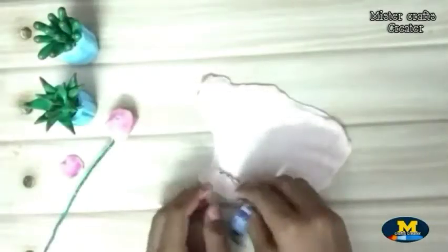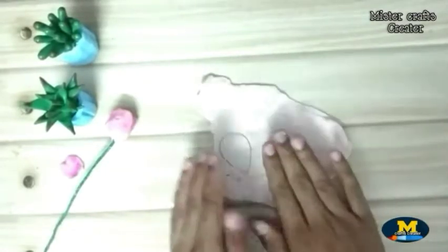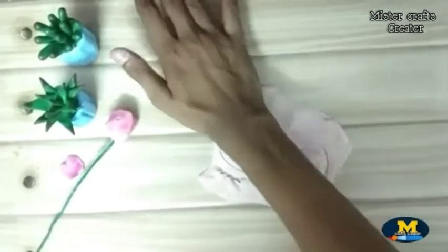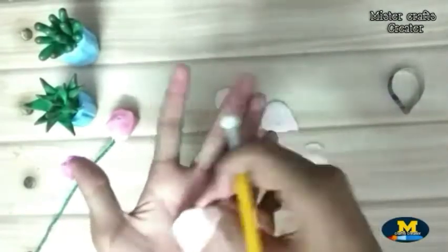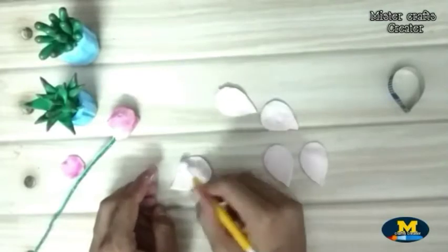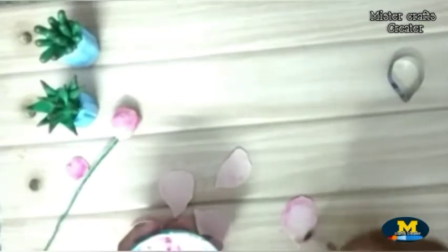Now I am using my homemade petal cutter — you can find a link for that in the description box below. Highlight it for a realistic look, then thin the border using a wire cutter, and highlight again for a realistic look.